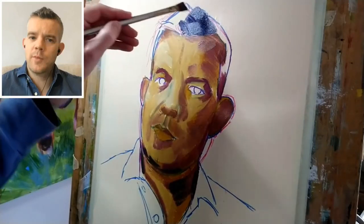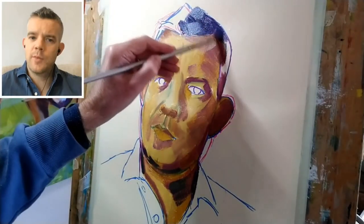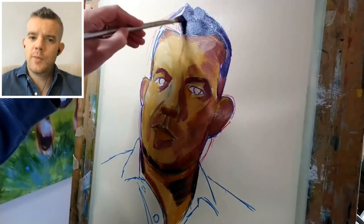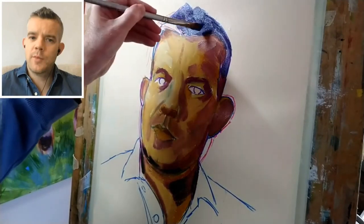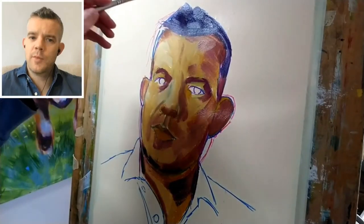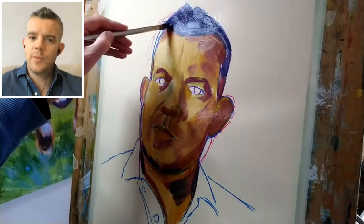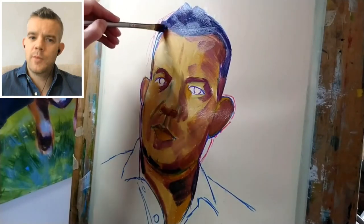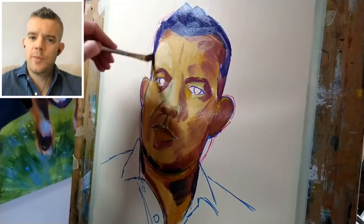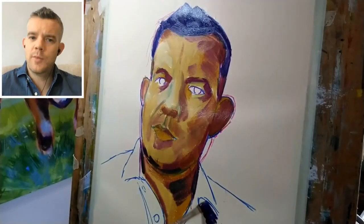Block in the silhouette of the hair. Hair can look complicated — lots of curls, waves, or sculpting — but if you just block it in as a silhouette to begin with, think of it like a Lego person. At this stage, Russell has a clip-on plastic hairdo and we'll refine that later. Even though the hair isn't very dark on the left side, I'm still going to paint it in that way and come back to fix it later.